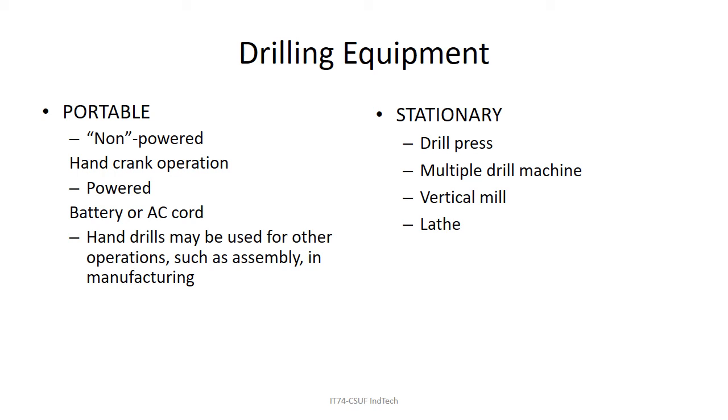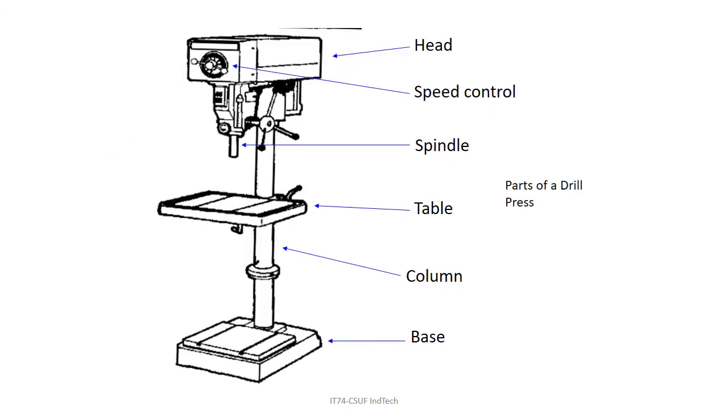For stationary machines, you can drill holes on a lathe — I'll be showing you that — or on a vertical mill. There are special machines that drill multiple holes at the same time, but the standard system for drilling holes is a machine called the drill press. Its parts include a table you can move up and down, speed control, the spindle, and a crank handle to lower the spindle. Know the parts for a test.